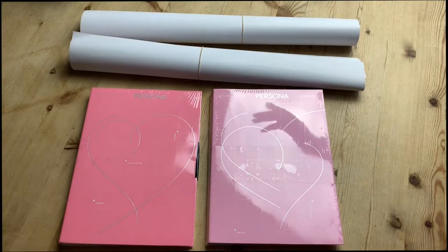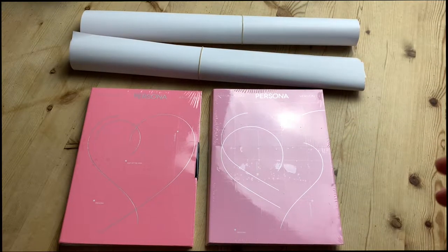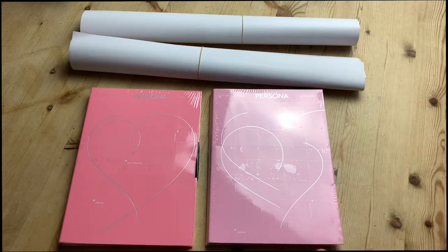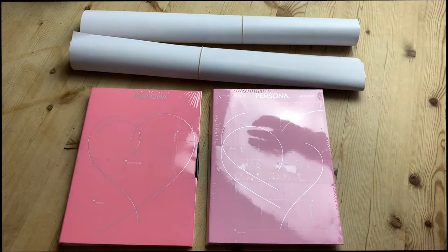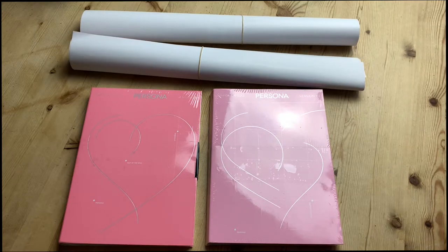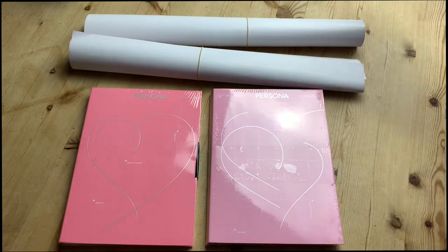Hi there guys, it's Nayla here, hope everyone is good. So today I'm going to be doing an unboxing of the new BTS album Map of the Soul Persona. I currently have version 1 and version 2 here, and I thought I would do an unboxing slash opening of the albums for you guys to see kind of what's in them. And also I have a couple of posters here as well. So let's just get started.